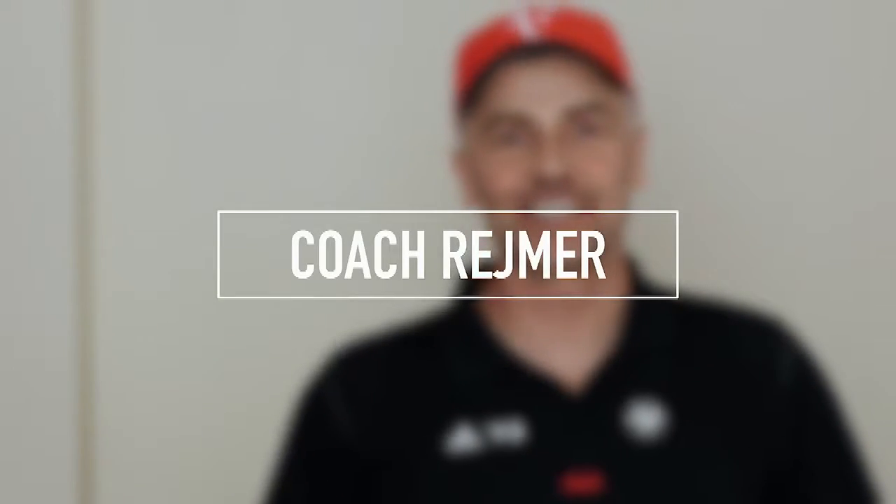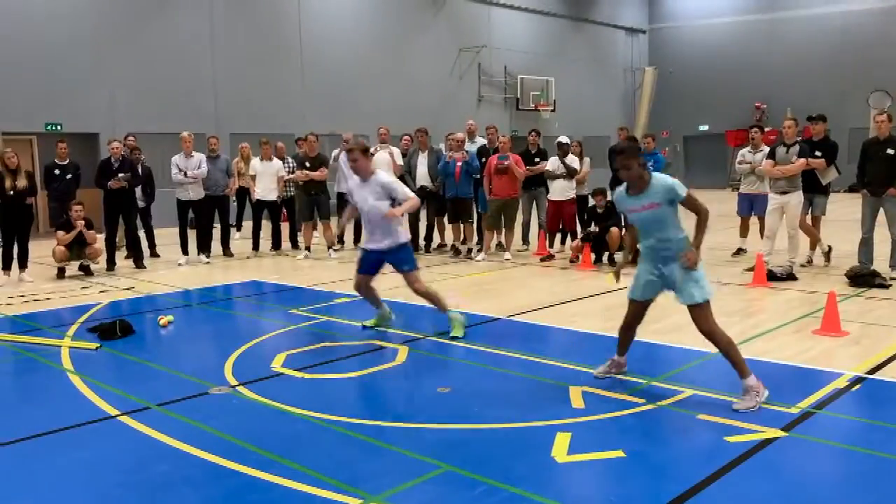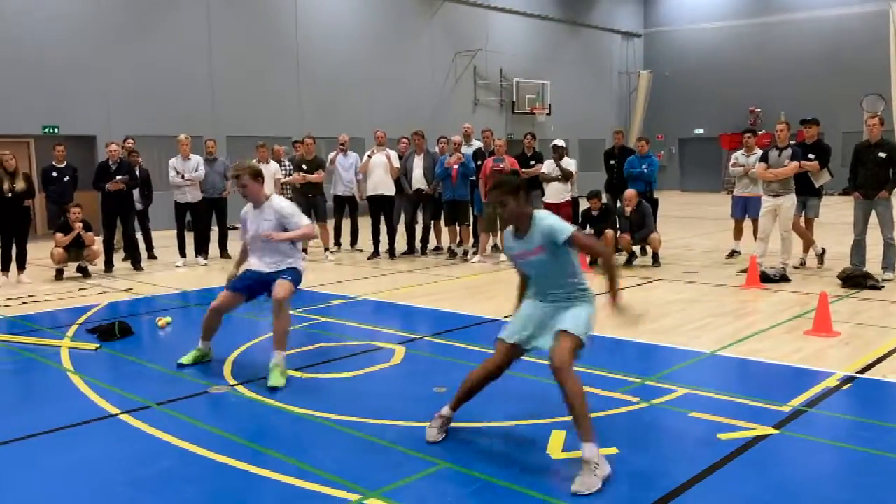What's up guys, Coach Raymer here. Take a look at Viljan Academy's warm-up program that they showed for the coaches at the Nordic Coaches Conference in Brunby, Denmark. This is Ali Hussein and this is Viljan Tennis Academy's training program.